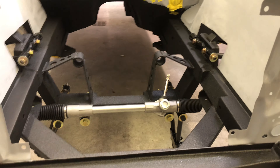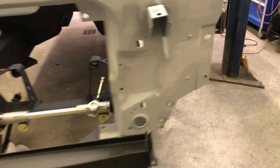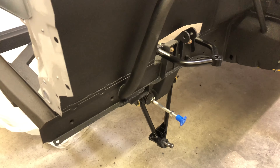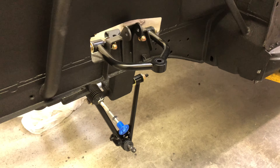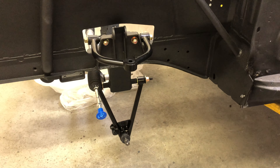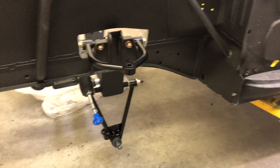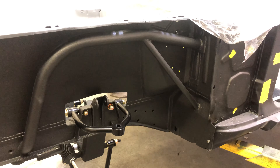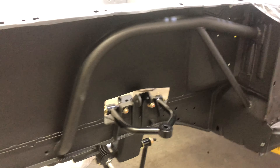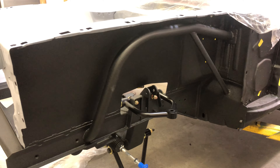I started installing the rear suspension yesterday as well — I just got a little too late to start spraying the insulation. I'm waiting on a couple of parts from Mustangs to Fear, which I believe will be here tomorrow. They sent them out on Friday — just a steering knuckle and some hardware for the coilovers.